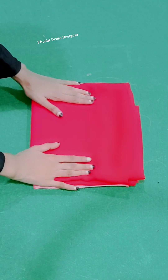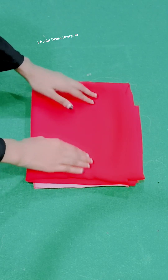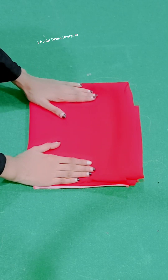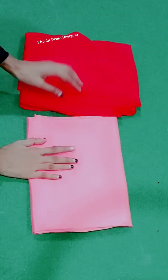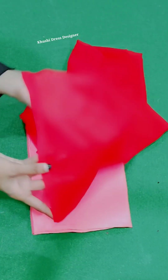Hey guys, welcome back to my channel fans. I'm going to tell you what I'm going to tell you — one side cutting and stitching is very easy. It's very simple, so I'm going to tell you the cutting and stitching. First of all, I'm going to tell you the cutting and stitching.